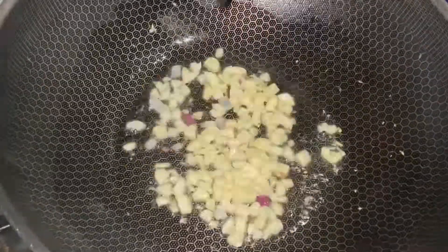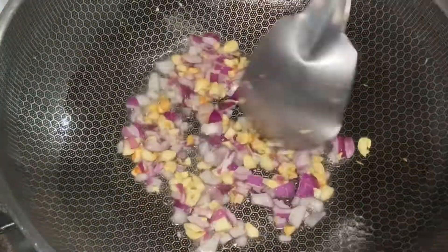Heat the oil in a pan. Put the garlic and stir until it's golden brown. Put the onion and stir again until it's golden brown.